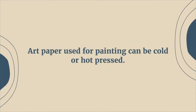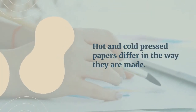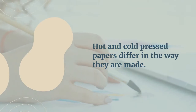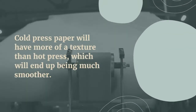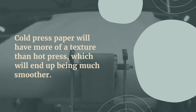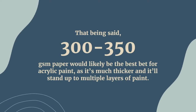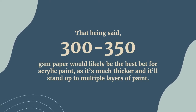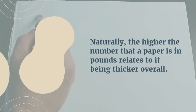Art paper used for painting can be cold or hot pressed. Hot and cold pressed papers differ in the way that they're made. Cold pressed paper will have more texture than hot press, which will be much smoother. That being said, 300 to 350 GSM or 100 to 140 pound paper would likely be the best bet for acrylic paint, as it's much thicker and will stand up to multiple layers of paint.